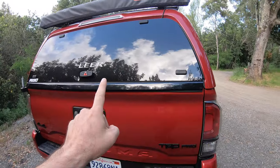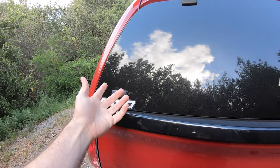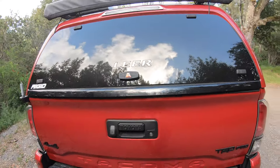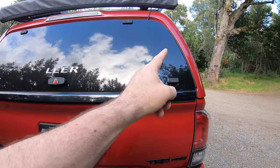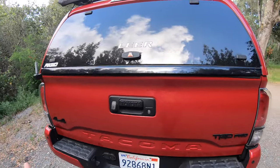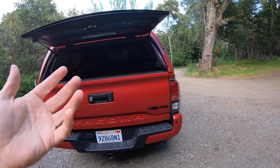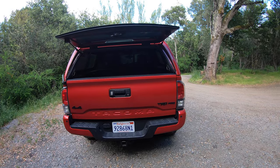A small detail that makes a big difference: notice there's no center-only lock like on a lot of toppers. This has its own key lock on each side, and one turn unlocks both latches simultaneously. That might not seem like a big deal, but think about trying to put groceries in the back with only one hand free — you just turn it and pop it open. Makes life so much better.